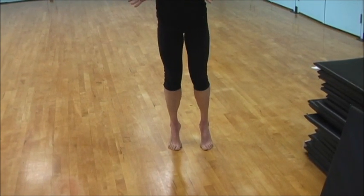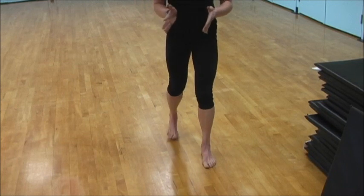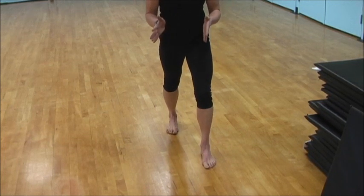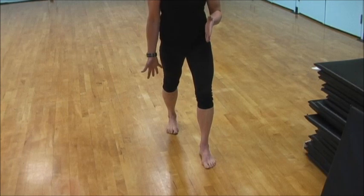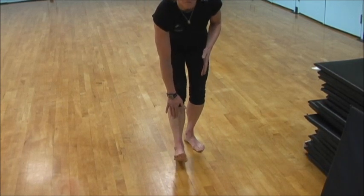So if we're going to be strengthening through the back of the calf, we also want to be stretching through the back of the calf — a nice gastroc stretch, calf stretch. And we want to be strengthening through the front of the shin.